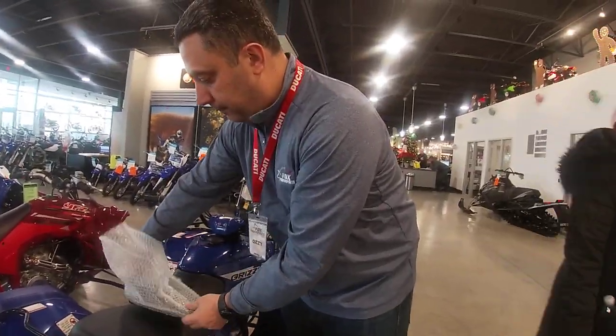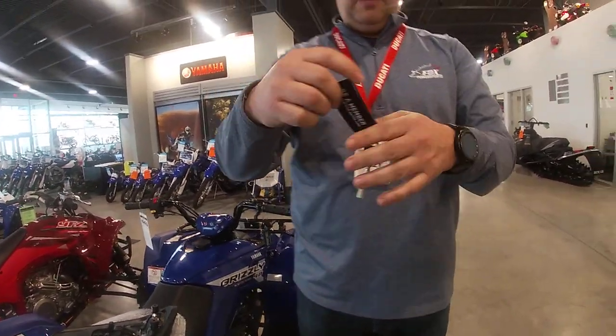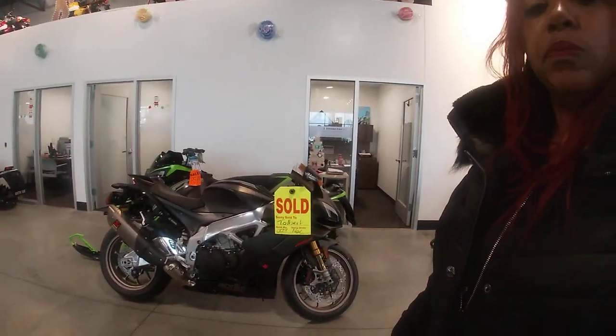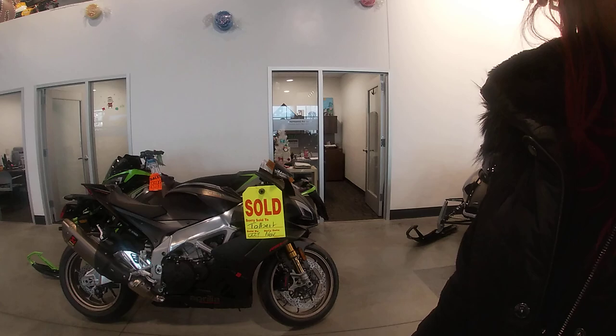This is the rear seat. I'm going to show you how the rear seat goes. This is a spare key — I put it on a different key tag. And this is a code for the ignition in case you lose the key. If you have that code, Aprilia can get you a new key.